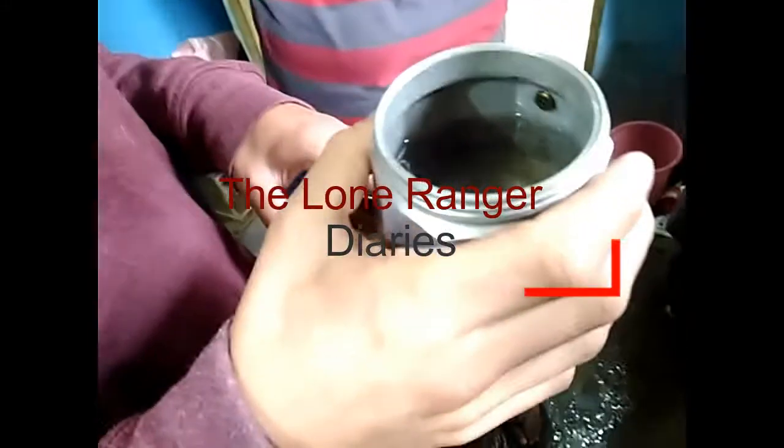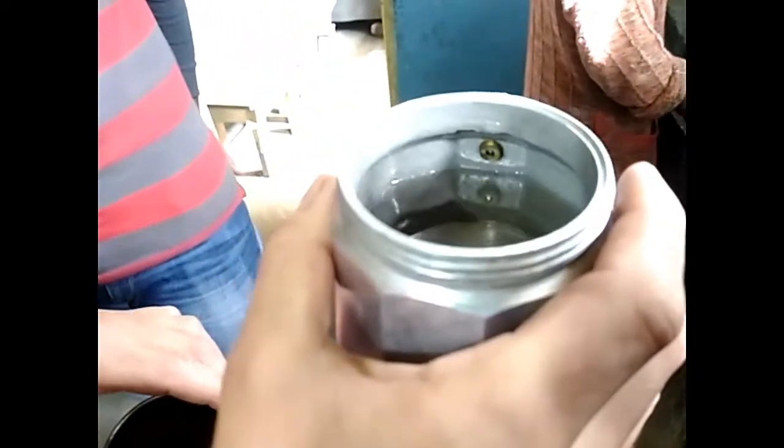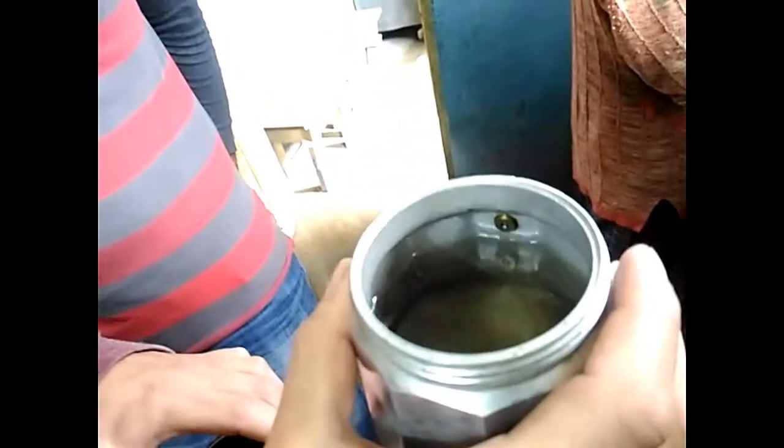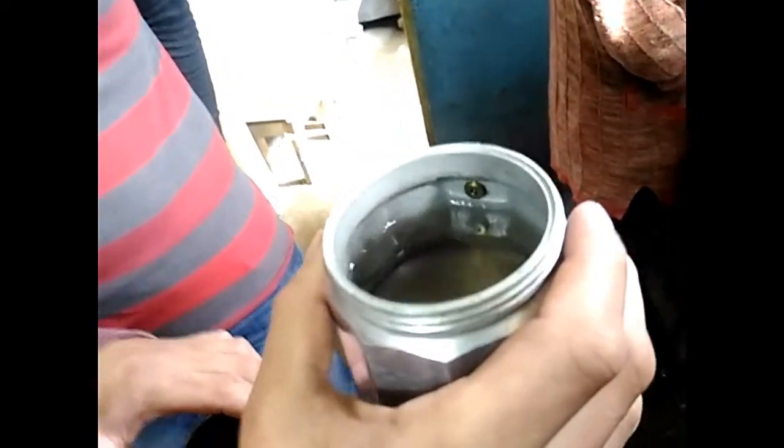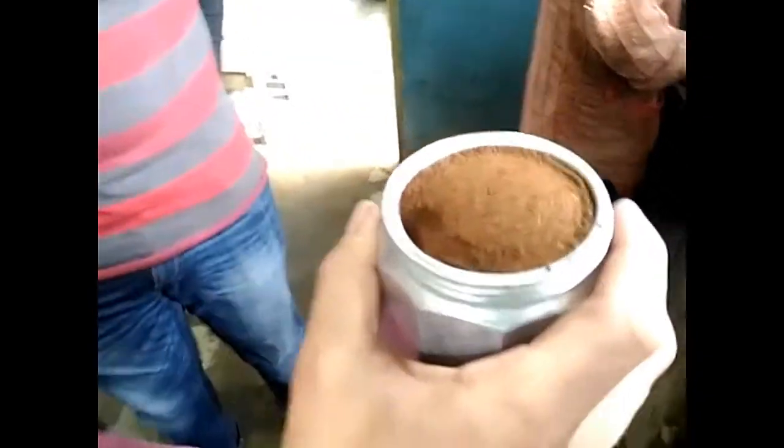So today we are making coffee with the coffee maker — that's like an authentic coffee maker. As you can see, the water level is below the screw, and that's how we are going to measure the water level. We have coffee over here, and here we begin with the procedure.